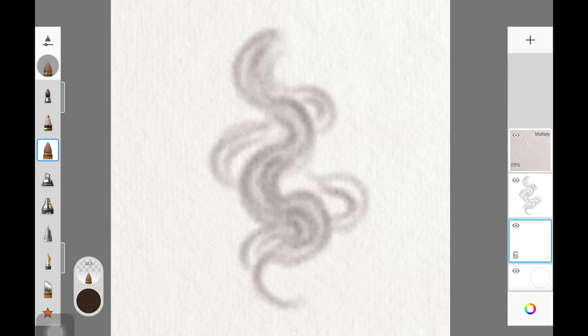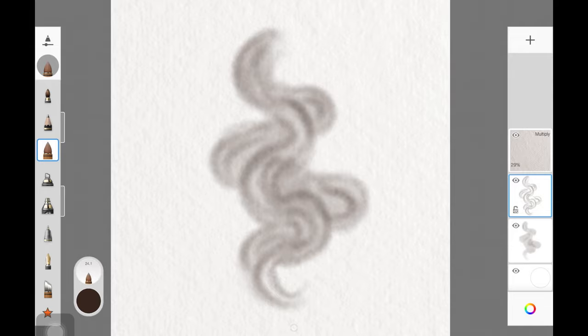On that new layer underneath, we are just filling up any gaps. Make sure you are reducing the opacity for the brush — we just want to fill up those gaps so it's not very heavily pigmented. Once you have that base, create a new layer above all the layers you have.